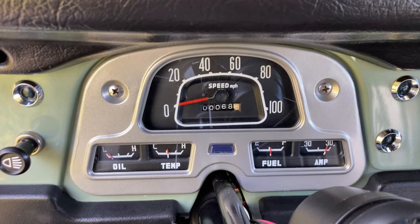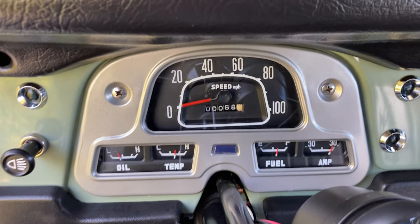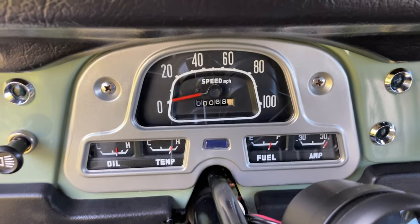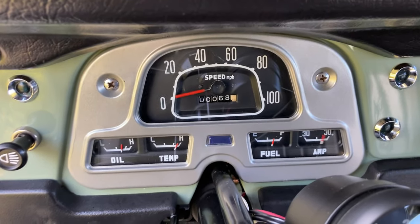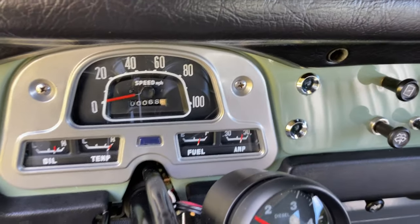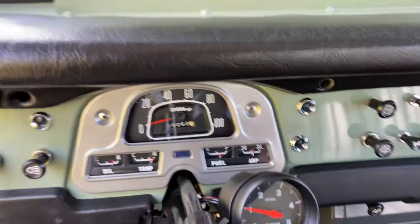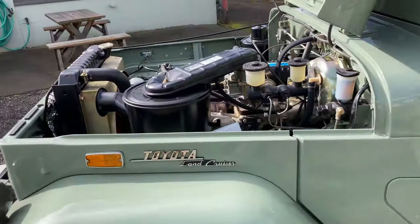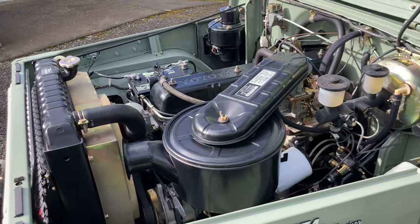Now you'll notice that the temp gauge is not accurate — it's maybe a ground problem, I'm not real sure — but anyway it's always gonna peg hot. Obviously the motor is cold, so that's not accurate. But other than that, this is one nice FJ.